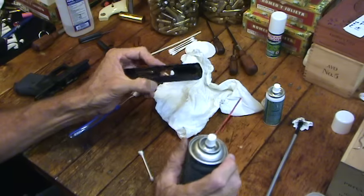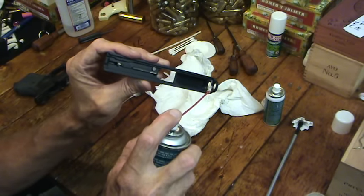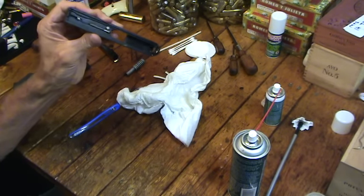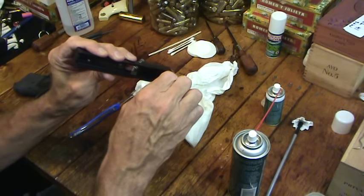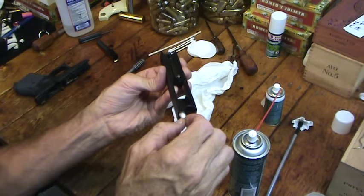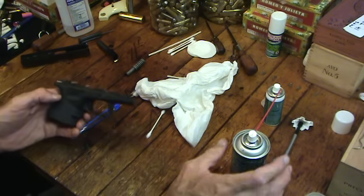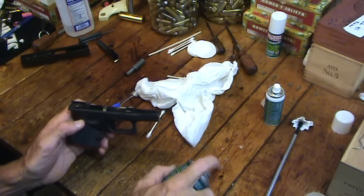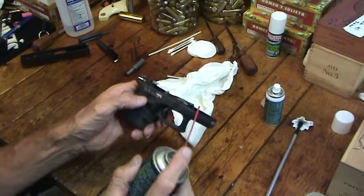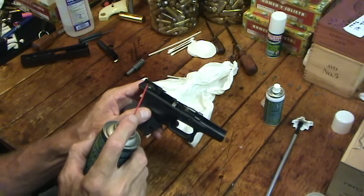I tend not to oil much — I under-oil if anything. What I'll do is put just a drop, right there on the rail channel, and even that's too much for my taste, so I'll usually daub it out with a q-tip. I don't want much oil on my gun at all — maybe just a tad along that channel. I'll spray a little on the table and just touch a little bit right there on the rails, a little bit on that side, a tad at the back, and then on the other side. That's about all I do. You may lube more; you may have read you're supposed to put lube here and there and all over the place — I don't.